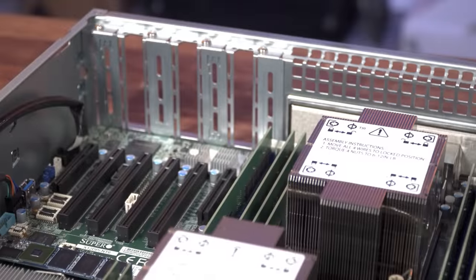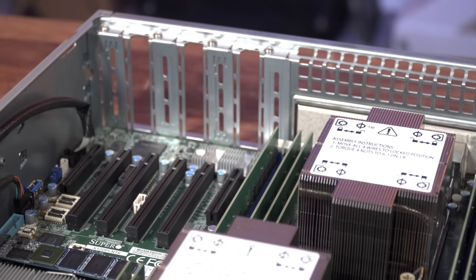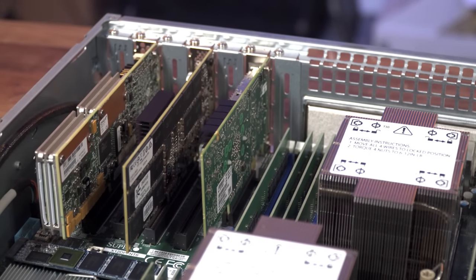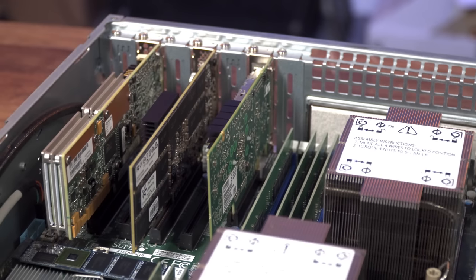Looking at expansion in the 620P, we find four PCI Express 4.0 x16 slots and a pair of x8 slots, all low profile. As the server is designed primarily for file server and data center virtualization, there's not a lot of need for full height or GPU support — instead you can load up on flash storage or high-speed I/O. While low profile is fine for most use cases, I'd prefer at least one full-size slot, though Supermicro does offer other 2U servers with that configuration.